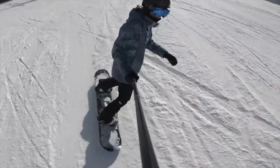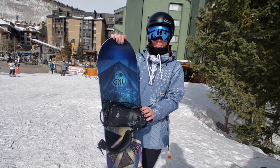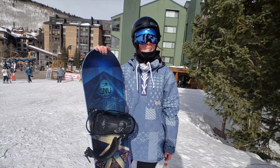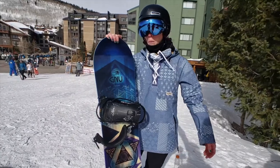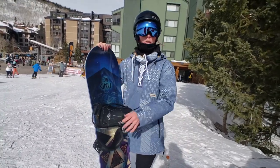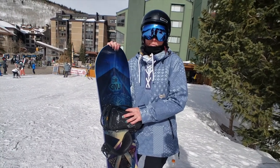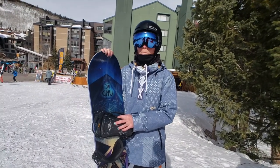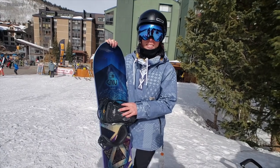As far as powder goes — average. It's going to ride like a camber twin in powder, so not great. If you're an old-school camber twin rider in powder, you might be okay. But if you're used to modern hybrid shapes, you're going to hate this.